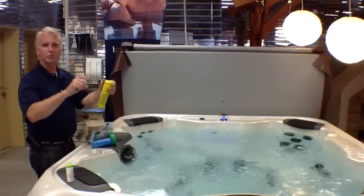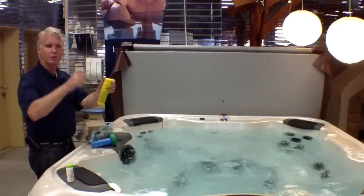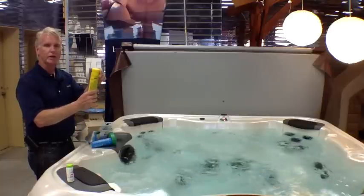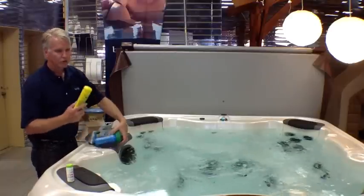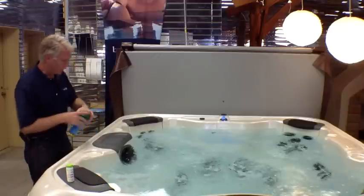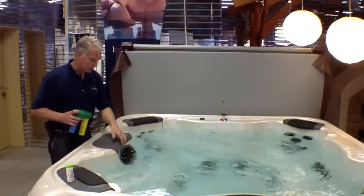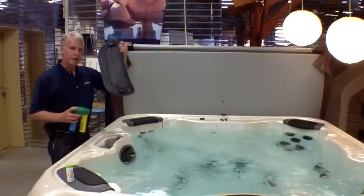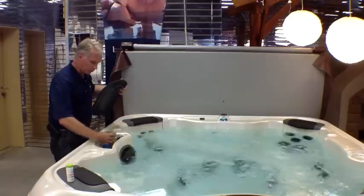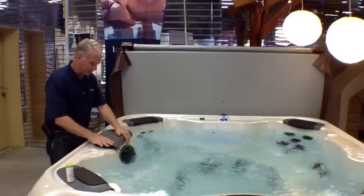So if your bromine is a little bit too high, you'll knock it down to two. If it's a little bit low, you can raise it up. That's how you regulate how much bromine goes in — it's more or less a passive system, and it goes right here in the filter area. You simply take this top off, grab it from the side and pick it up, and then this just drops right in.